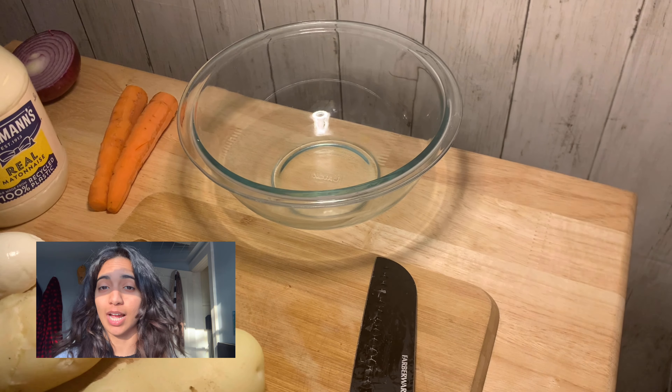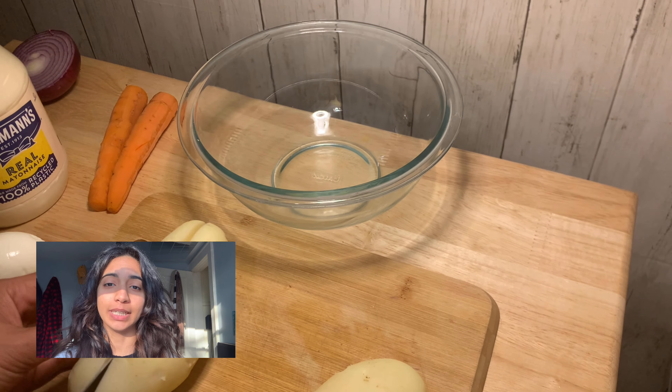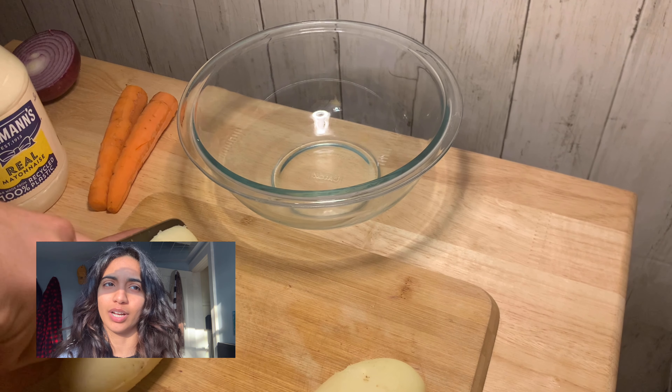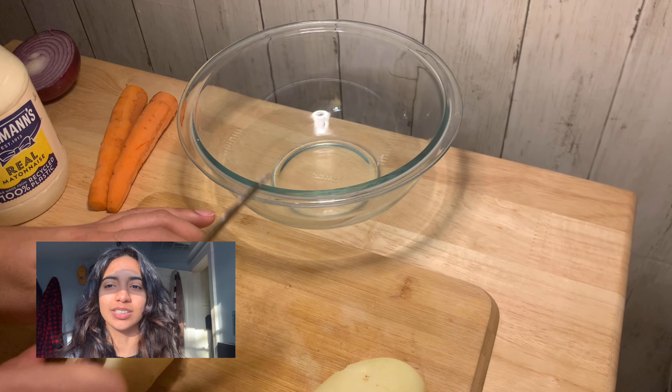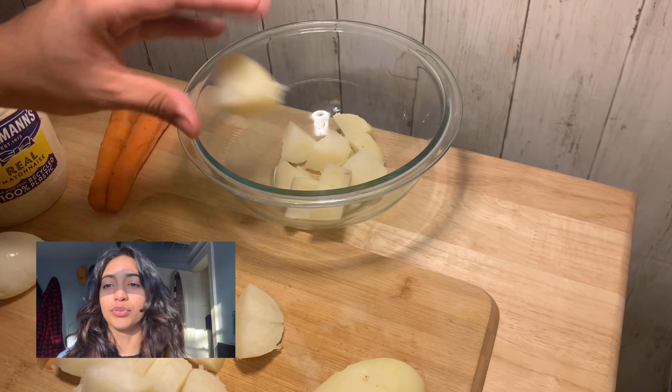Now to assemble the potato salad, you want to cut your potatoes into pretty big pieces because you don't want really small pieces of potato. You want pretty decent chopped dices in your potato salad. So chop those up however you really want and throw those in your bowl.